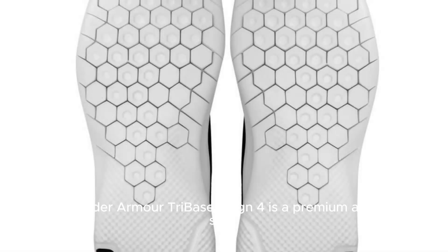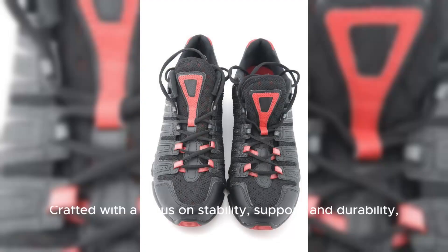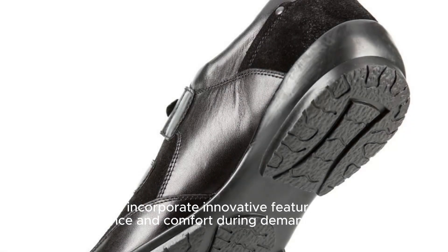The Under Armour Tri-Base Reign 4 is a premium athletic shoe designed specifically for high-intensity workouts, weightlifting, and cross-training activities. Crafted with a focus on stability, support, and durability, these shoes incorporate innovative features to enhance performance and comfort during demanding workouts.